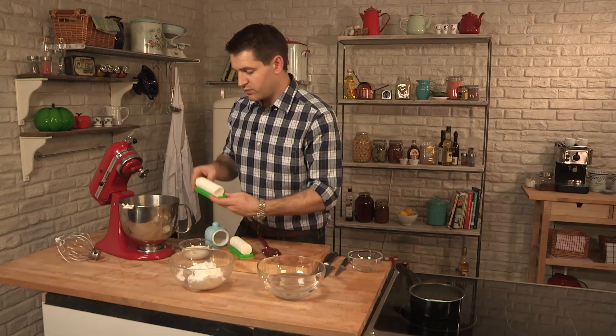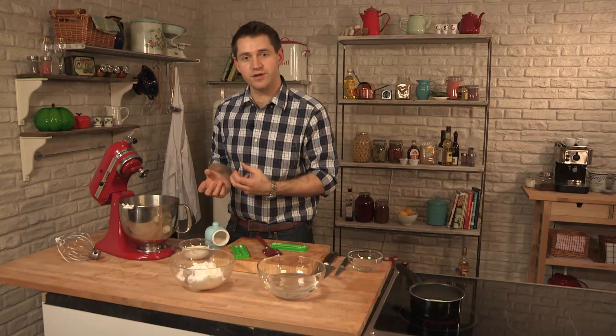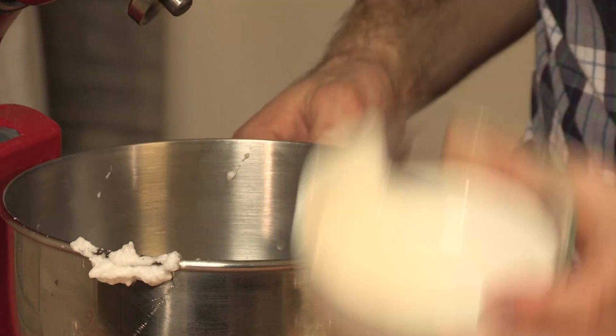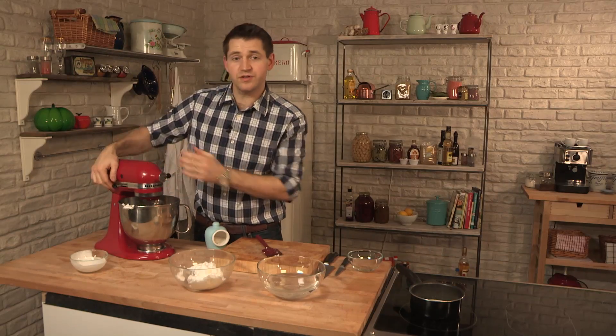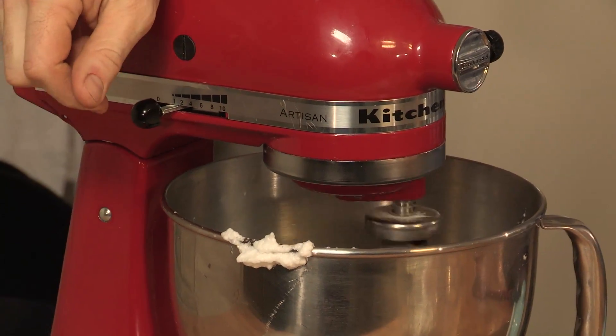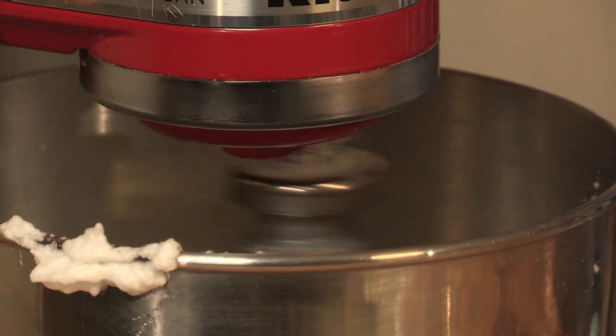Into our mixing bowl, we've got 200 grams of soft goat's cheese. Make sure you use the rindless goat's cheese that's nice and soft and smooth. And to that, I'm adding 100ml of double cream. For a full list of ingredients, check the description box. I'm just going to whisk that nice and slowly, just so the cream and goat's cheese are combined nice and smooth. As they start to combine, we can whisk a little bit harder.